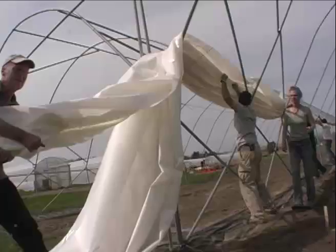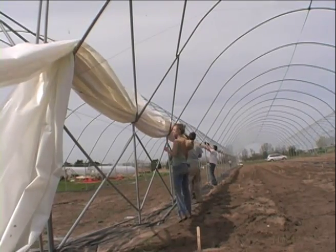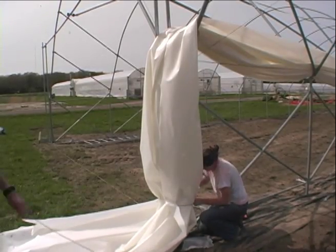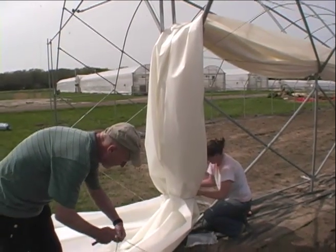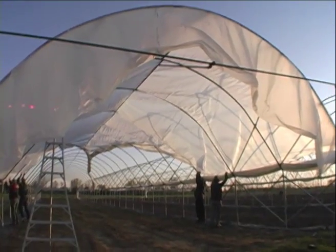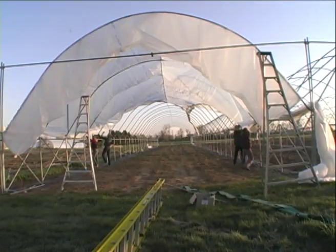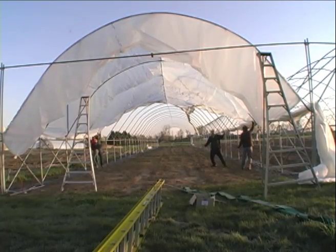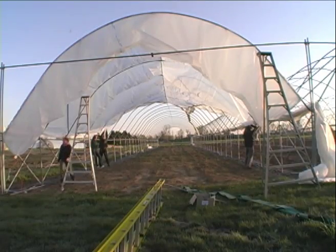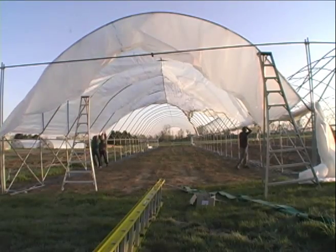To install the poly on top of the tunnels, it's critical to wait for nearly windless conditions — in Michigan this normally occurs early in the morning. We found that a minimum of six to eight people are needed to skin the tunnels. The first step is to push a bundle of poly to the top of the hoops, then unfold the poly at one end of the tunnel. Pull the edges down to the trough and be sure that the open sheet is centered on top of the hoops. Be careful not to rip the plastic with your hands.